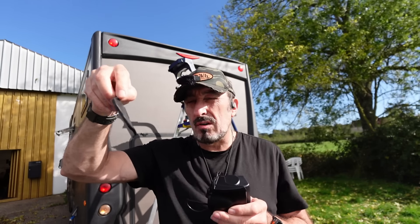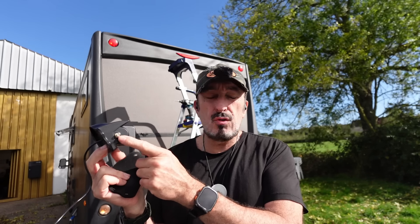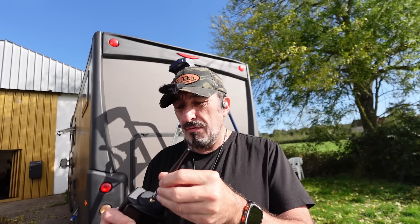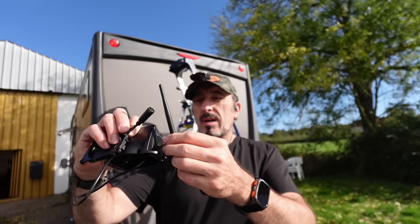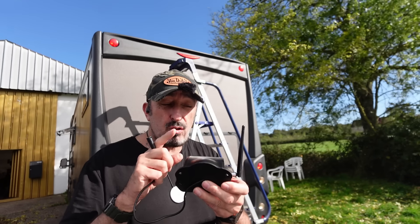Donc, il y a un joint d'étanchéité en caoutchouc. Et tu as la petite caméra qui est légèrement différente. Il va falloir bien sûr y ajouter l'antenne. Tout est indiqué sur l'antenne. C'est l'antenne pour la caméra, c'est marqué dessus. Il suffit de la visser sur le côté pour pouvoir ensuite l'articuler. Attention qu'elle soit droite. J'ai déjà le câble de l'alimentation, puisqu'il y a juste besoin d'une alimentation. La liaison avec l'écran se fait par Wi-Fi.